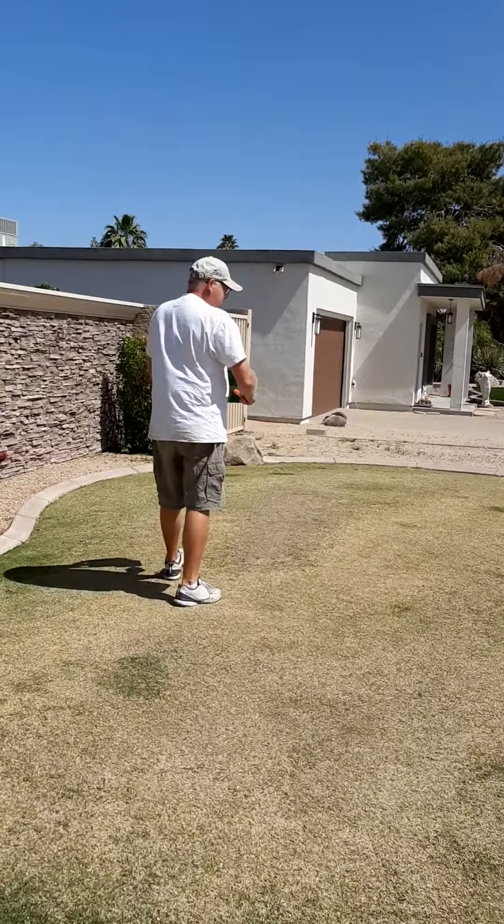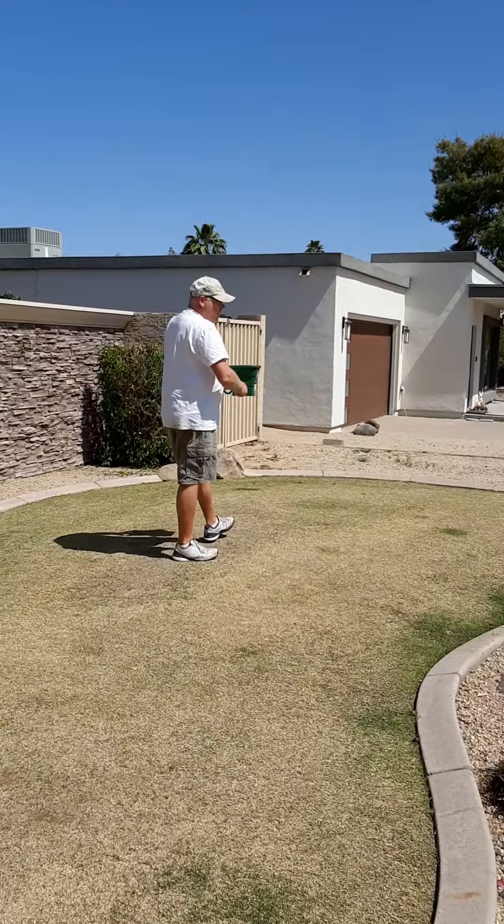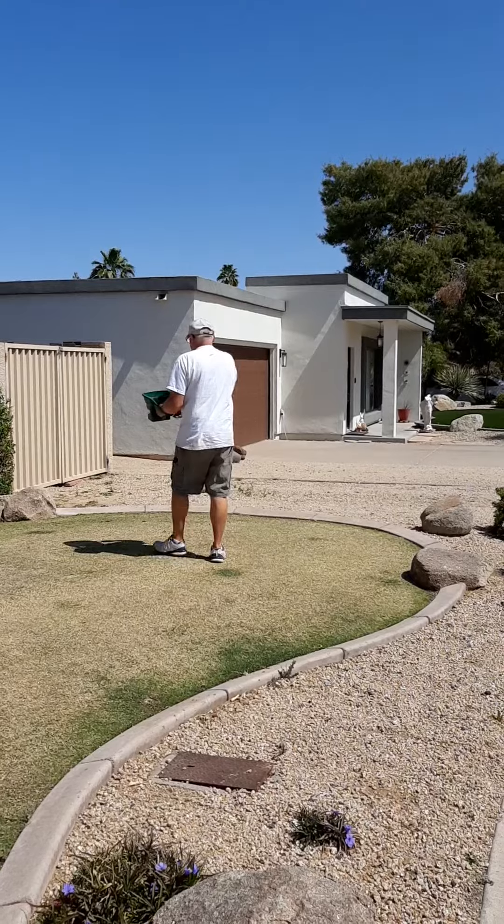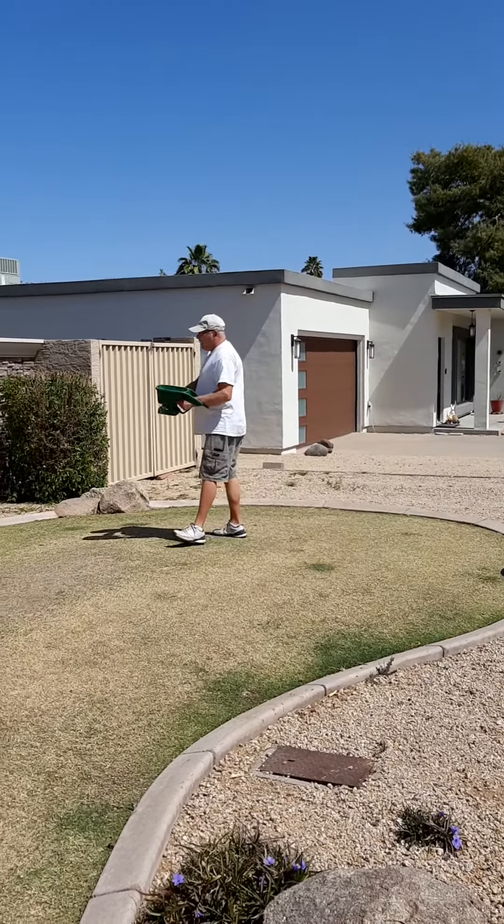How often do you do that? In the spring and summer, I do it at the beginning of each month. I'm a little late this time — I put it down at the beginning of March.